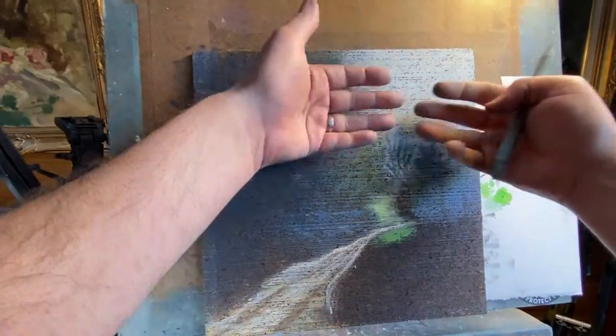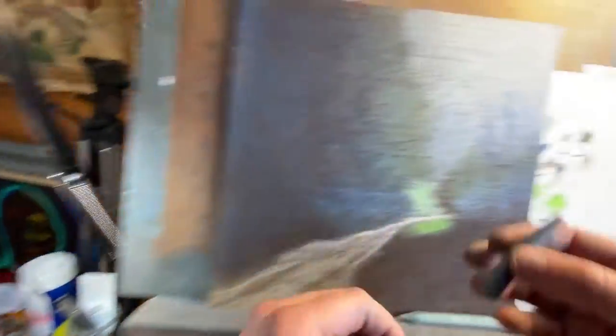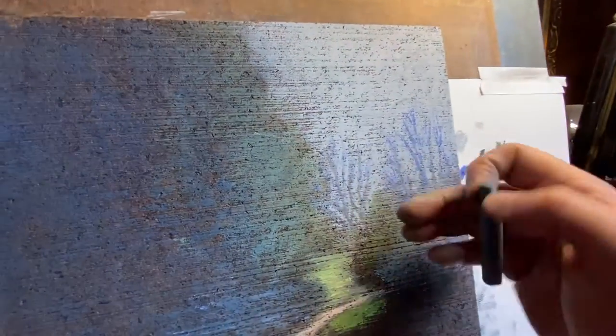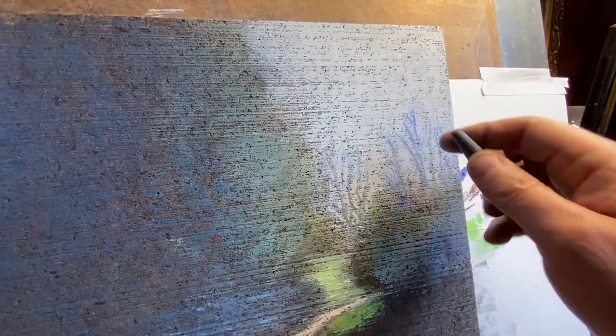I'm working from the back and moving towards the front. I'm going to go over this gray here a little bit more — over the distant trees with this gray — kind of over that blue I had laid down earlier.